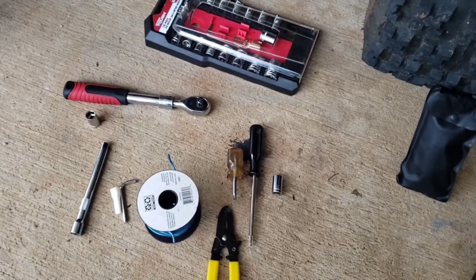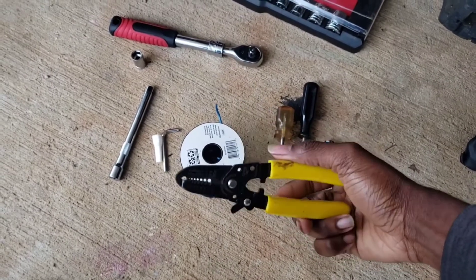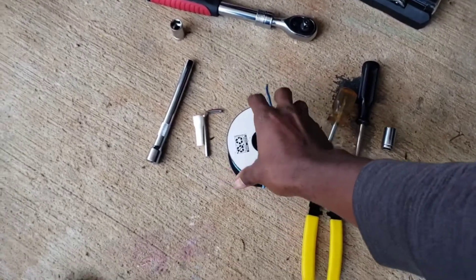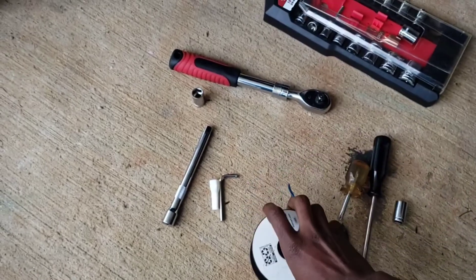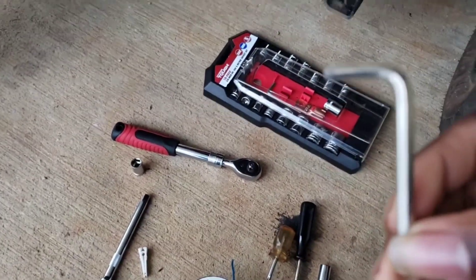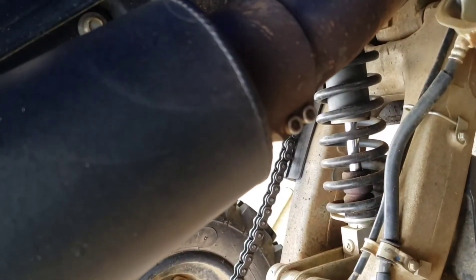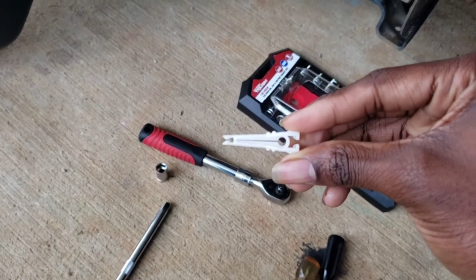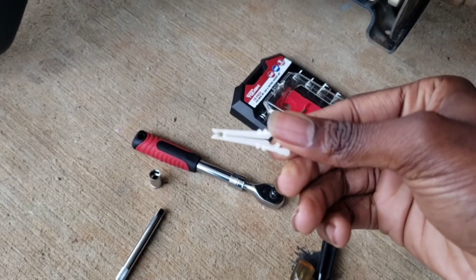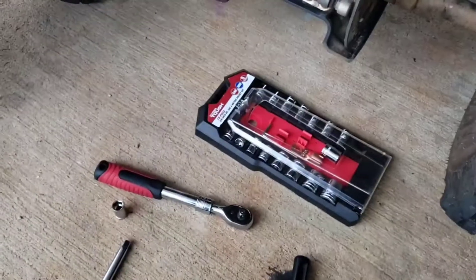Okay, the tools you're going to need for this install: a Phillips head screwdriver, wire cutters and wire strippers. You're going to need some wire — I went to Walmart and got some speaker wire. You'll need an allen wrench to take your exhaust off. You're going to need a fuse puller — you can find this in your car by your fuse box. And you're going to need some sockets, a socket wrench, and some electrical tape.